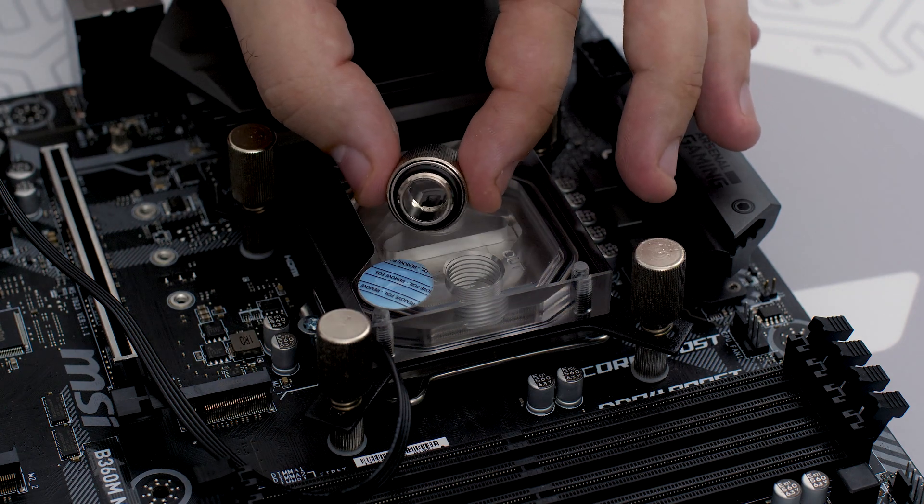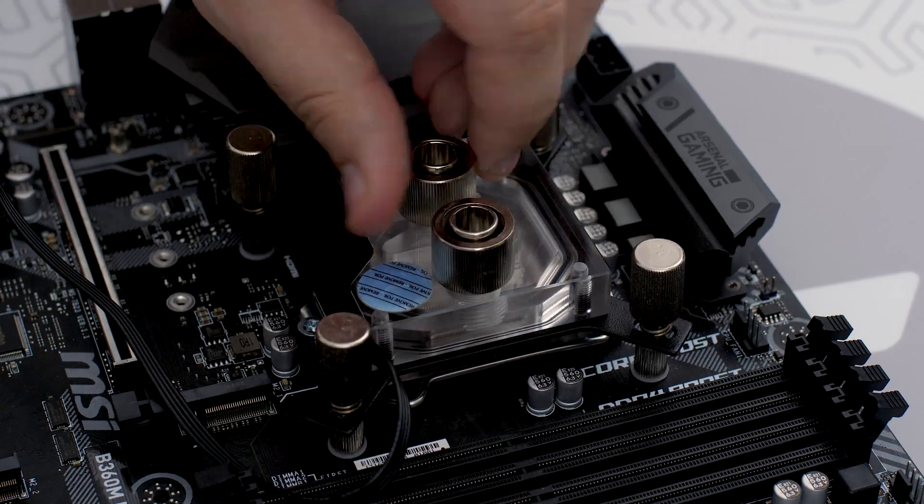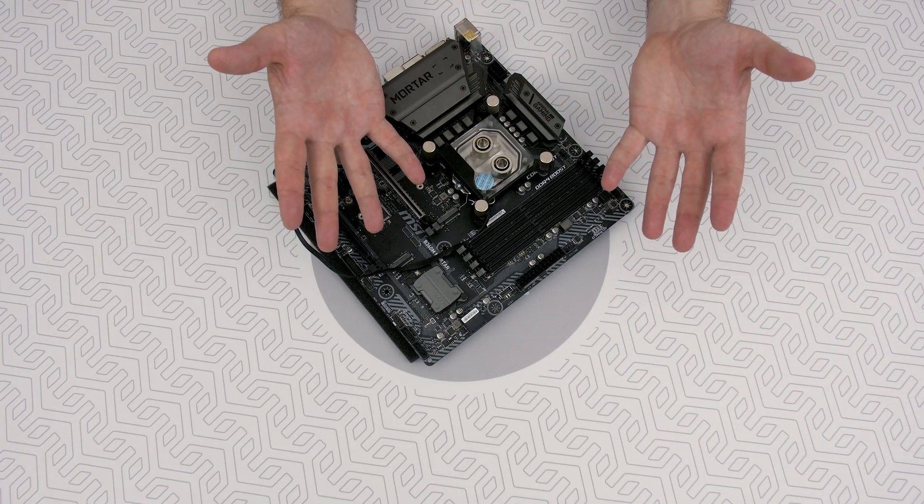And for the grand finale, tighten the fitting barbs in a clockwise direction until the gasket underneath is compressed. Congratulations! The installation of the CPU water block is now complete.